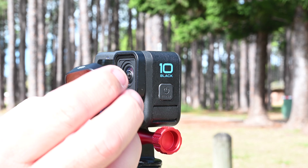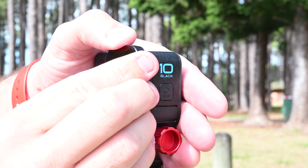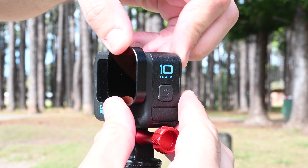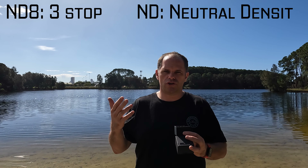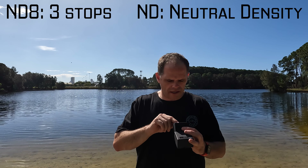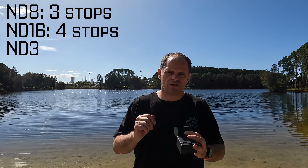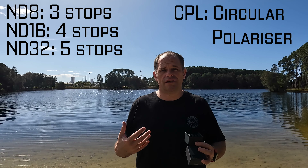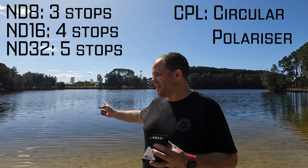These are ND filters — they push on to the front of your GoPro lens. There's an ND8, ND16, and ND32. The ND8 gives you three stops of benefit, so it means you can expose down three stops without changing your shutter speed. ND16 is 4 stops and ND32 is 5 stops, and there's also a CPL, which is a circular polarizing filter which takes out the glare.